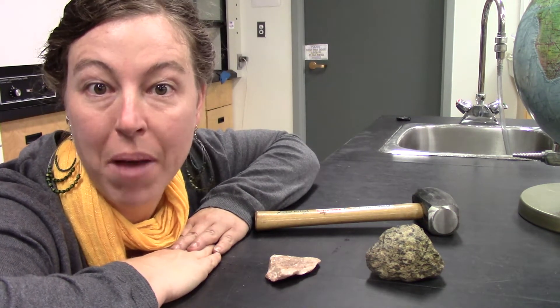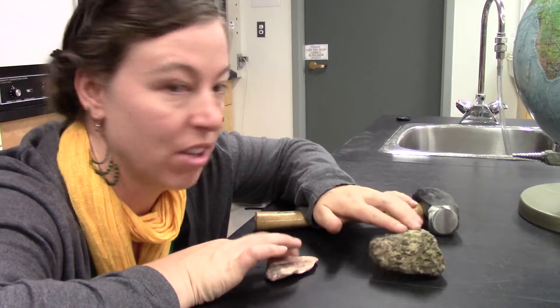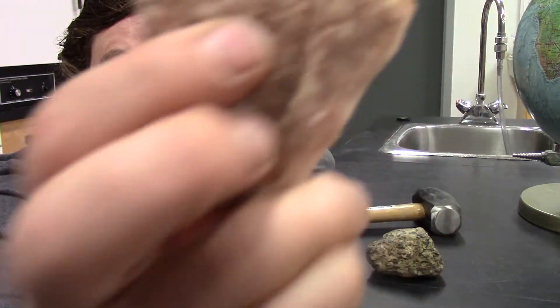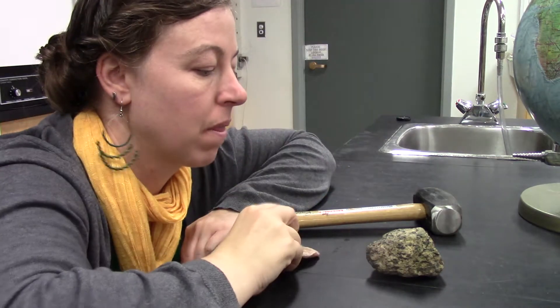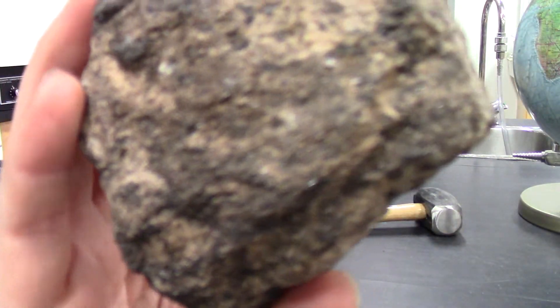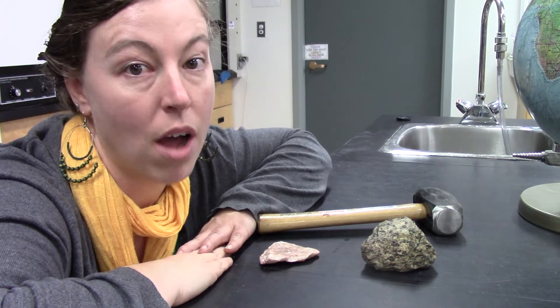G'day. I'm gonna smash some rocks. I have a couple of rocks here and they're both highly weathered on the outside. This one has algae growing on it. I want you guys to see what it's like to smash some rocks.